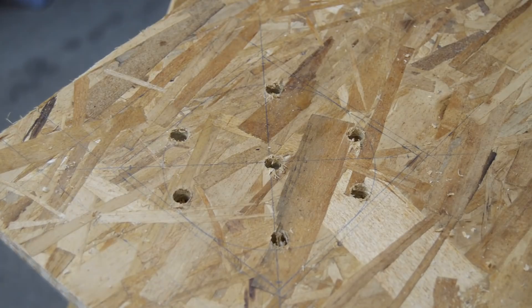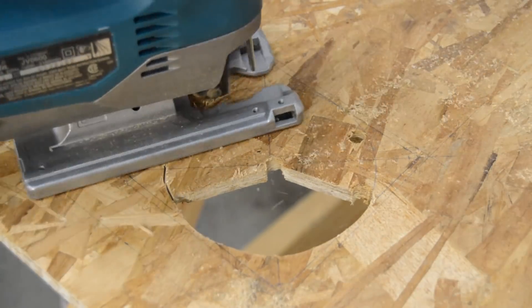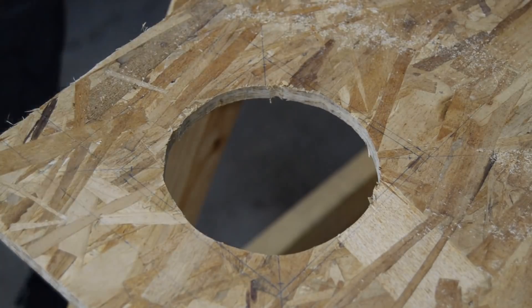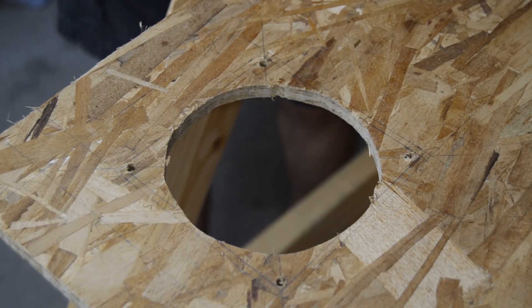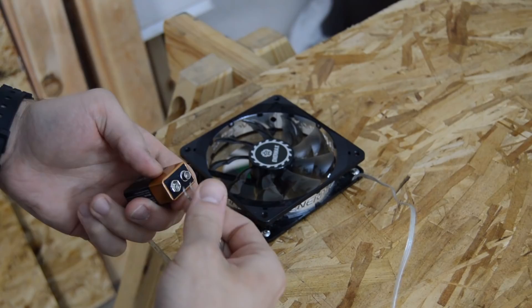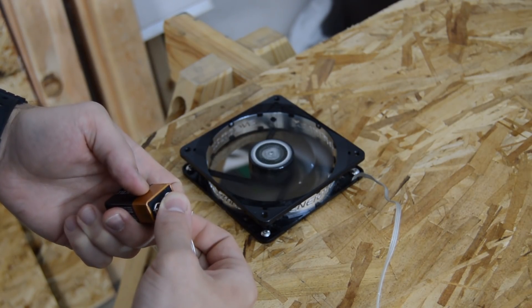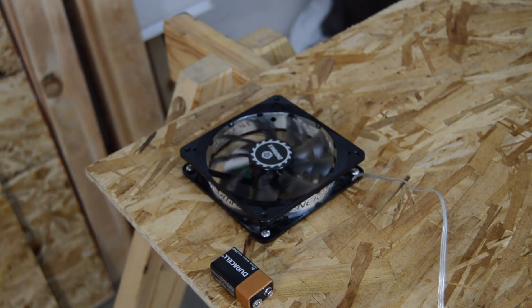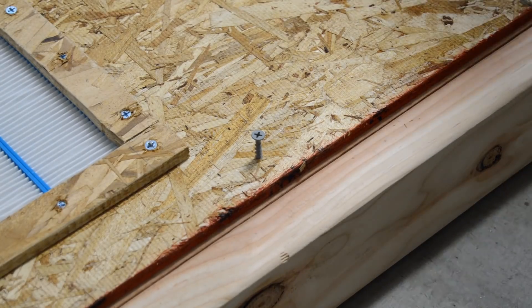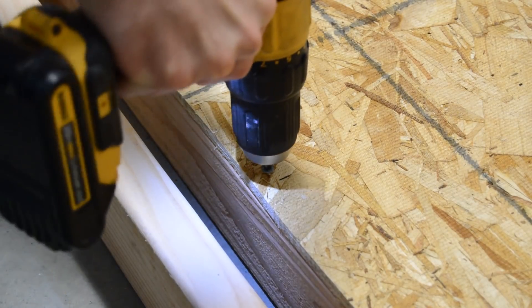I marked, cut, and drilled the holes for the PC fan. The PC fan comes with a 3-pin connector — this connector has a positive, negative, and tachometer pin. Since the fan will either be on or off, I don't really care about the tachometer pin. I used a 9-volt battery to determine the positive and negative wires. The filters were set into the board and supported by a piece of OSB screwed into the bottom of the board.